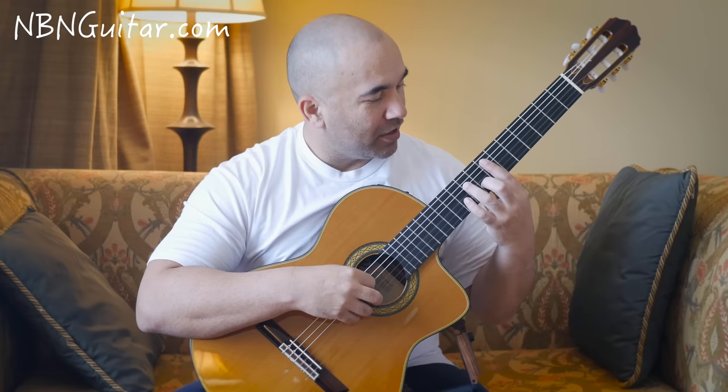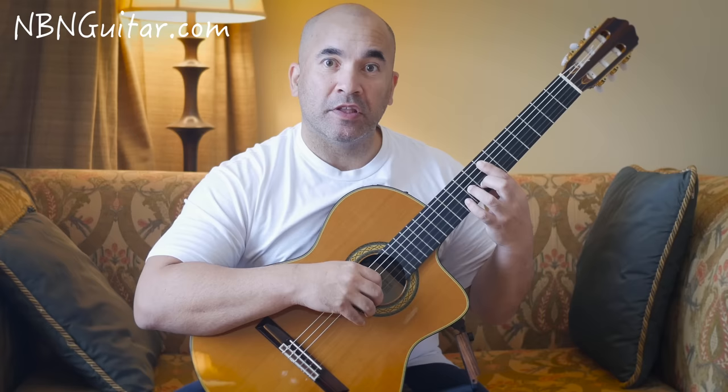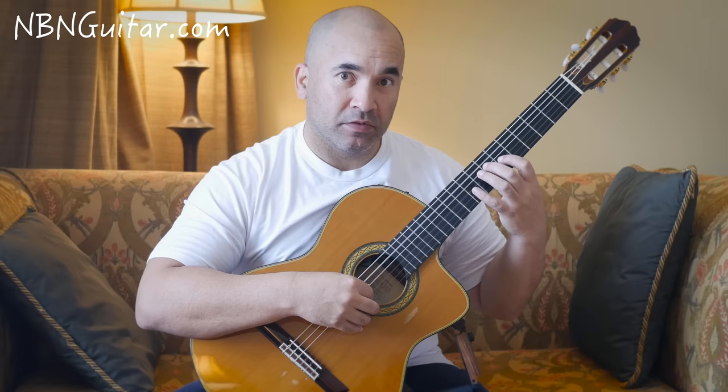Then we have this which is kind of tricky: 7 on the A, 9 on the D, and a pull-off from 10 to 8 on the B string, all at the same time. Then 7 to 9 to 7 on D-G-D, then open A, then open A followed by 7 on the D and 6 on the G.